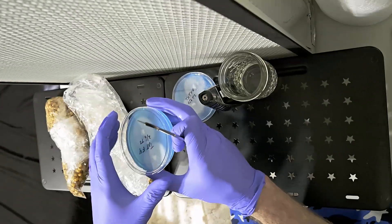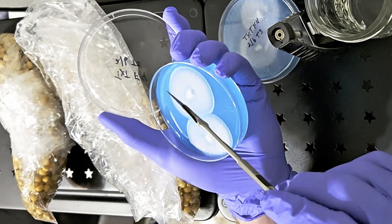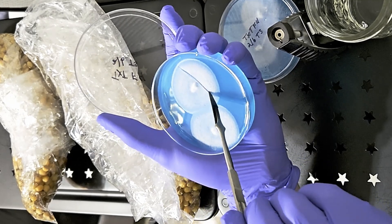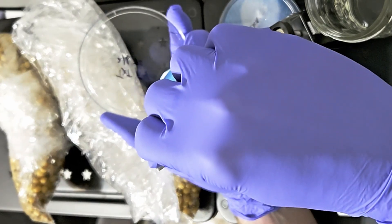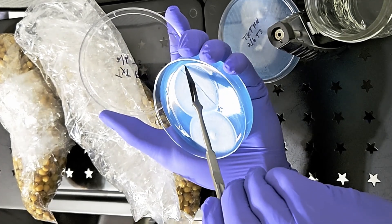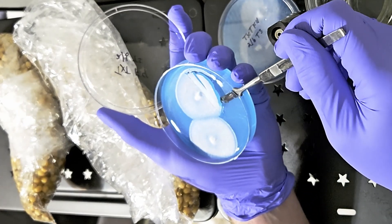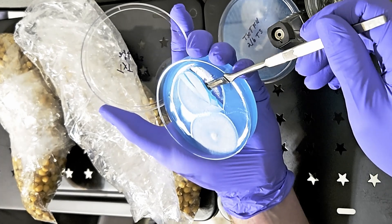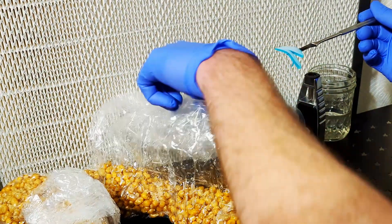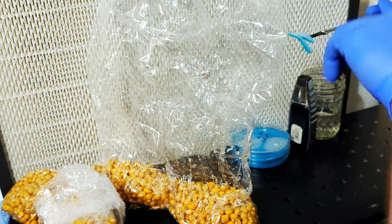We'll start by flame sterilizing the scalpel. Once the scalpel cools off, we can begin. While still holding the scalpel, open the plate with both hands, using the hand not holding the scalpel to hold the lid. We're going to select some clean mycelium to inoculate the popcorn with. You really don't need a lot of mycelium. Try to get mycelium closest to the edge of the culture, and avoid the old transfer pieces. Try to avoid touching any part of the plate with the scalpel. Make sure the pieces you cut out are easy to pick up and cut all the way around so the agar is easier to remove. If the mycelium falls off, do not try to pick it up and use it — you have to get a new transfer.